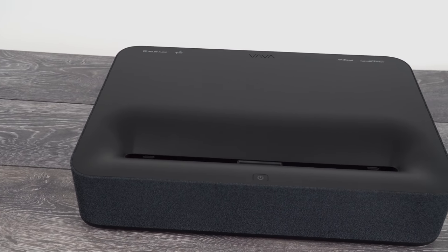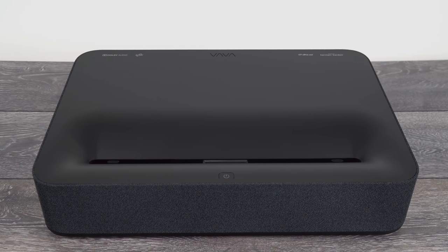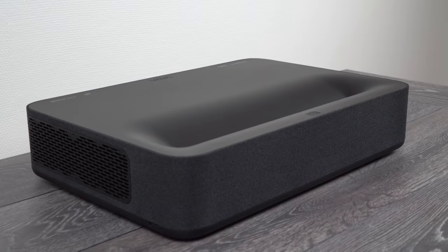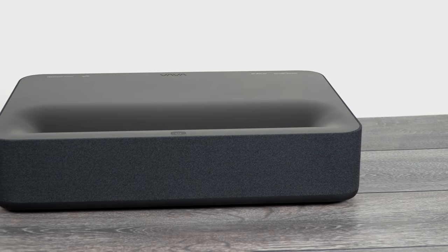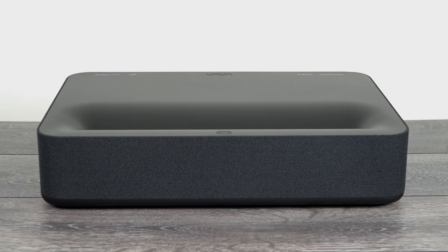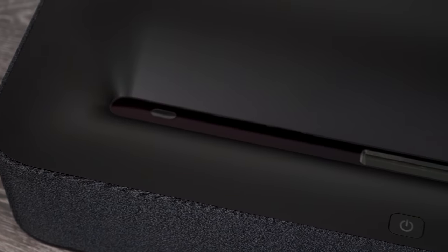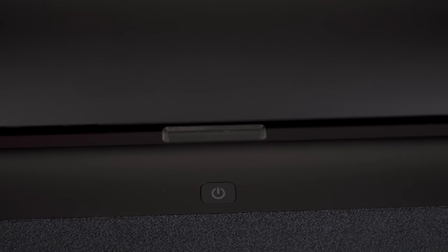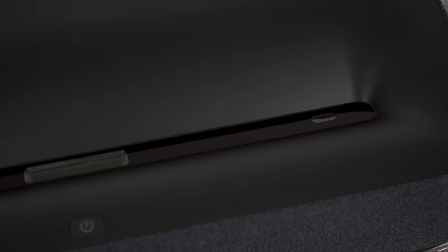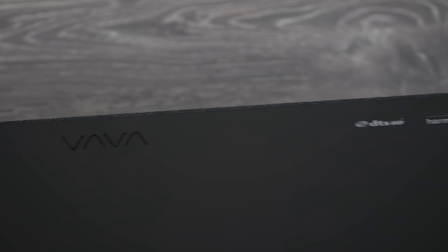When it comes to design, this projector looks really nice, and the new black matte color gives it an even more distinctive look. All four sides of the projector are covered with a dark fabric, which gives it a very slick and modern look. On the front top side, right in the middle, there is a power button and a laser color lens with two infrared sensors on each side for eye protection. There is also an engraved VAVA logo and a few printed features on the left and right.